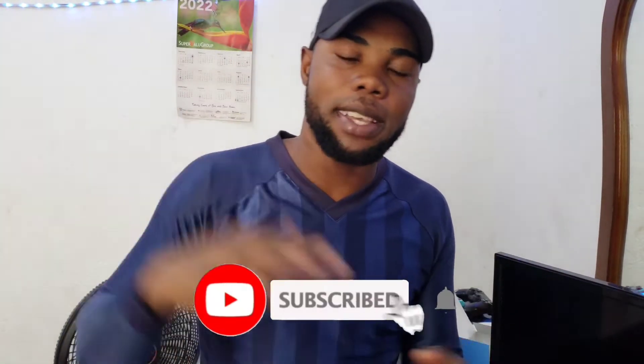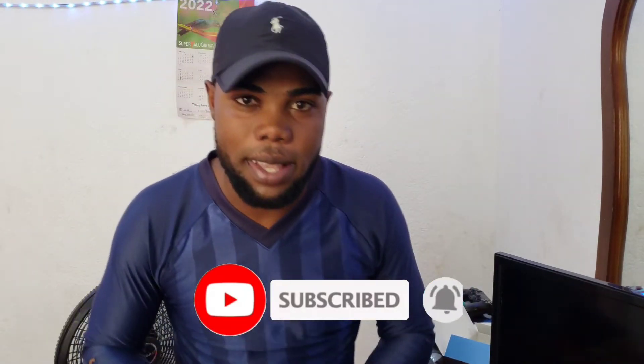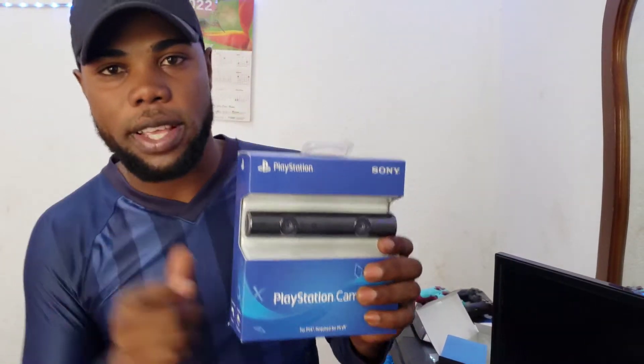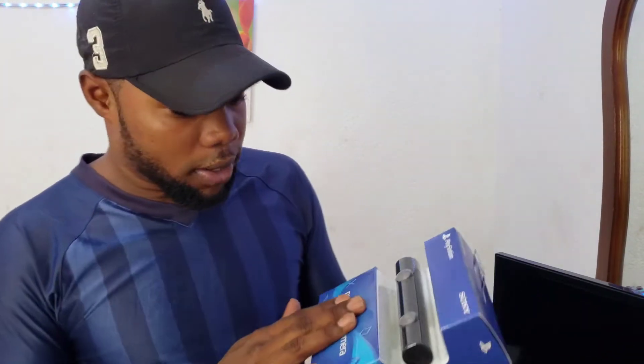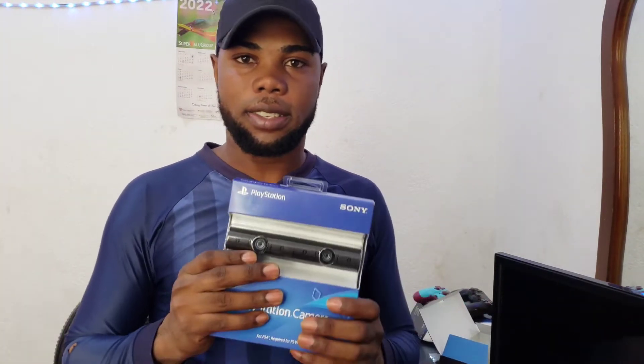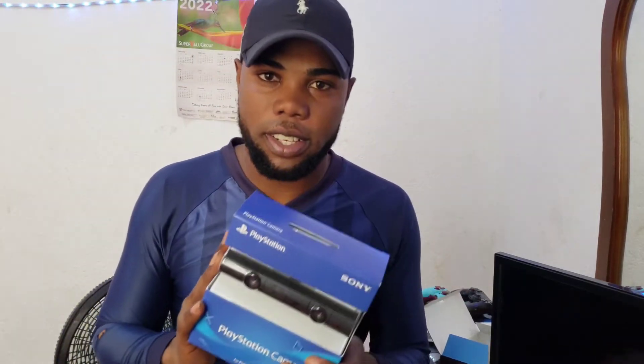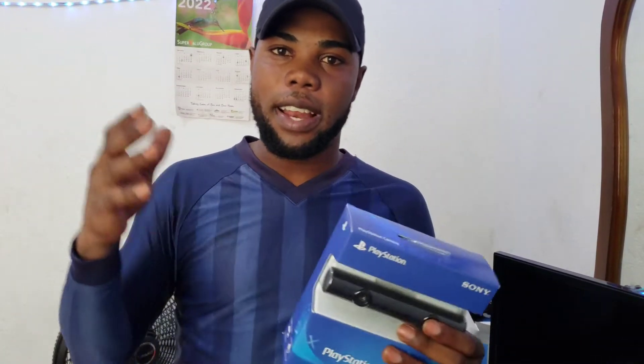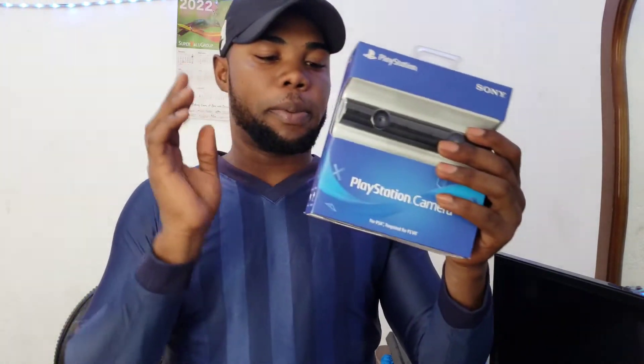Before we go to the next package, if you have not yet subscribed to this channel, please subscribe and like this video. If you're new, just comment and I will reply. Now this is the ultimate PlayStation camera. Matter of fact, I'm doing this video in 2022. I paid like $90 on Amazon for it. You can get a cheaper version if you want to buy used. So this bad boy we're going to unbox. We're going to test the quality and see if it's better than the older version, because this is the newer version of the PlayStation camera.